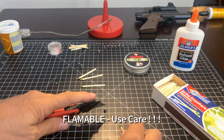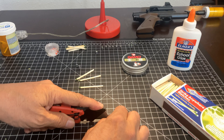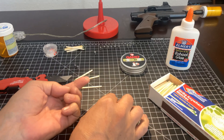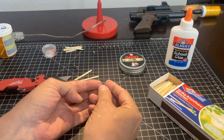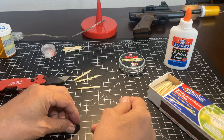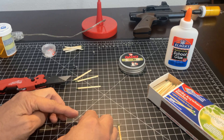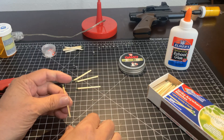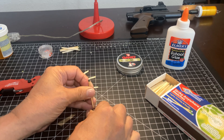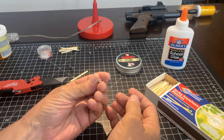All that we're going to do is remove the head of the match with a razor blade or sharp knife, and then we'll go ahead and put this portion into the head of the pellet. Go ahead and pack it in with the stick.